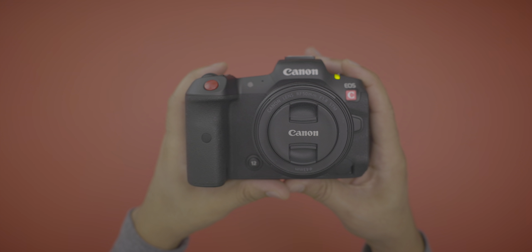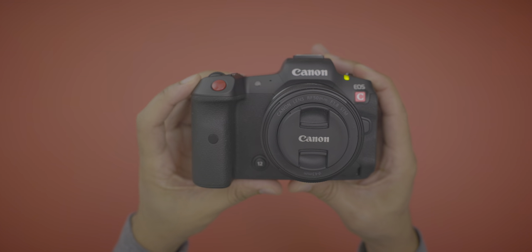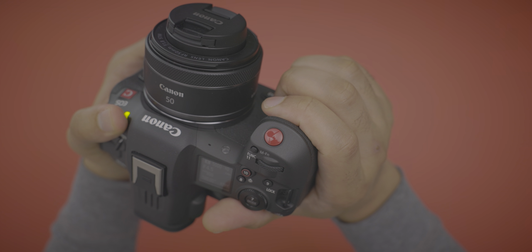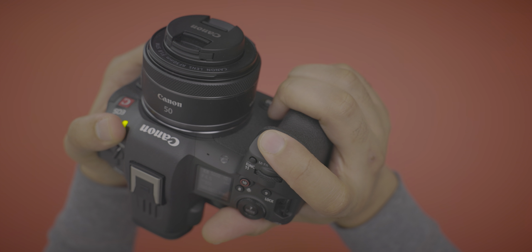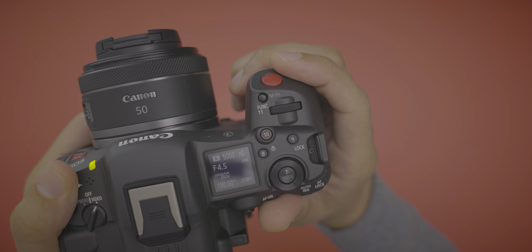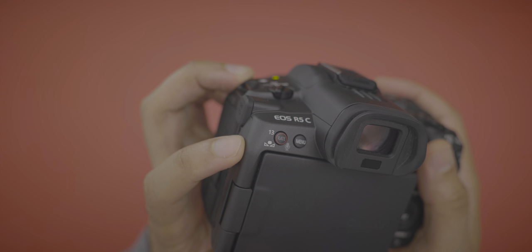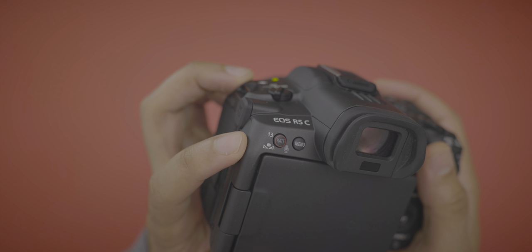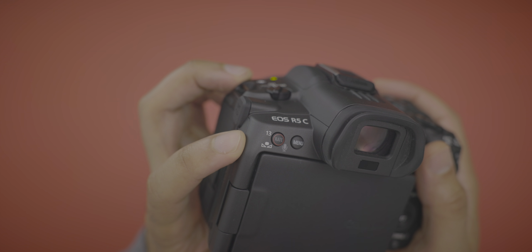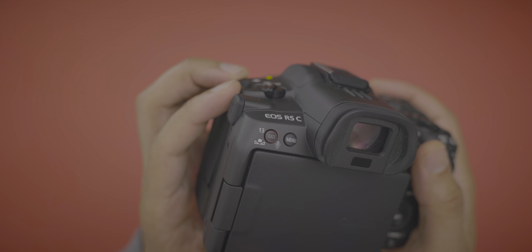The EOS R5C is first and foremost a cinema camera. As such, it features multiple places on the body to initiate a video recording: the bright red main button on the front, button number 10 on top, and button number 13 on the rear. Of course, buttons 10 and 13 can be customized to do other things as well.